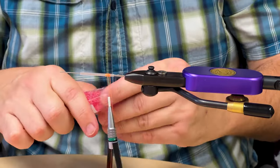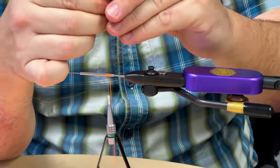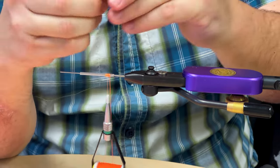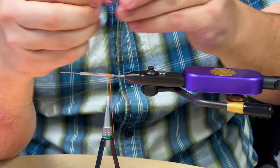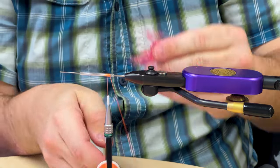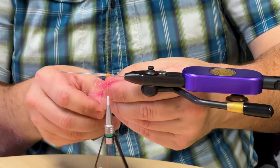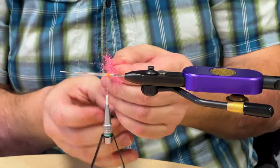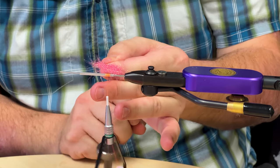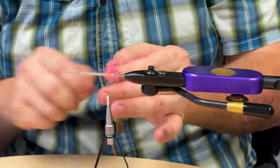Then you're just going to grab dubbing, pull it out, shorten it up, pull it together. Don't just pull it out of the package without working it — this will break it up and clean it up, then you stretch it out to put it in your loop. You can wax your loops; if I'm doing this all the time I'm going to wax my loops. Put it in your loop, spin your dubbing twister, let it do the work. It'll spin your material up — give it a couple of good cranks and put it in there tight.